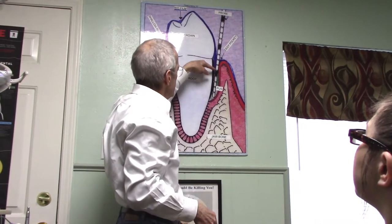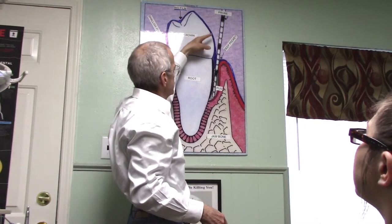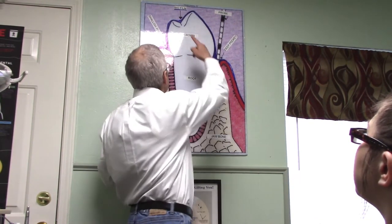Hello, I'm Dr. William Neal, periodontist at Perio Rehab in Wichita Falls, Texas. Today I want to review with you how to brush your teeth to keep them beyond your lifetime.